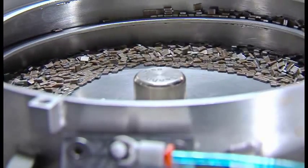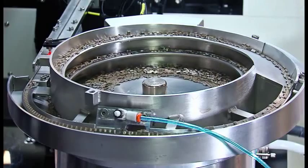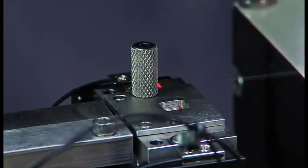The vibratory bowl module allows loose devices to be placed into the bowl where they are automatically oriented and fed into a nest. From there they are picked up by the system for required processing.